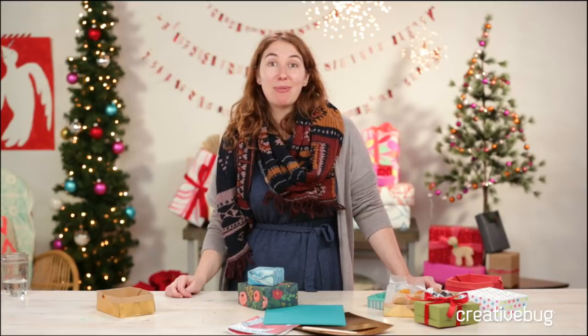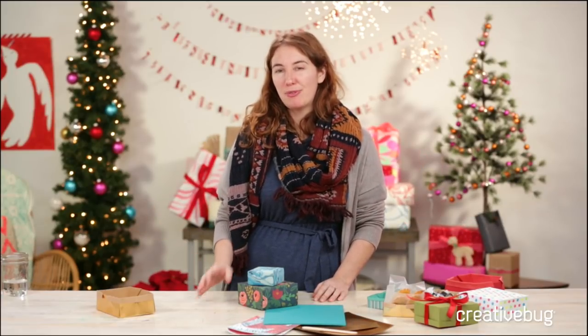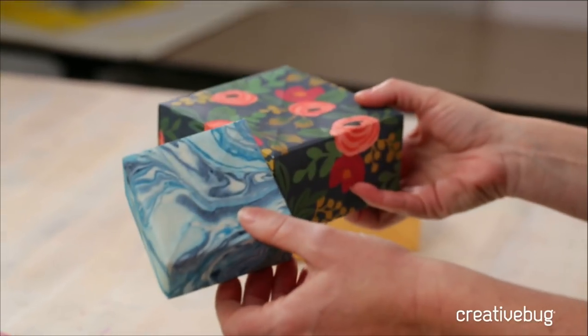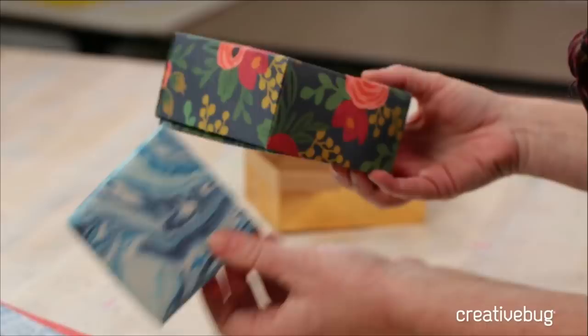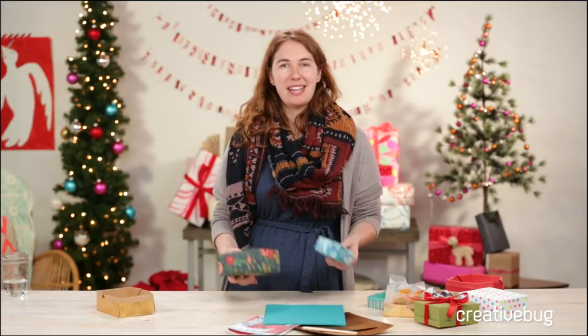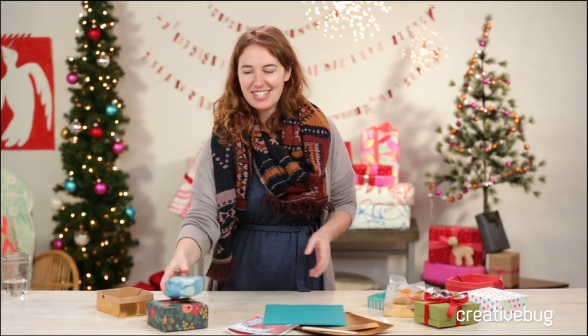Hey everybody, we're coming at you live like we always do on Tuesdays and Thursdays. One of the favorite classes amongst our subscribers and viewers on creativebug.com is Leanna Alde's paper folded box class. It looks like this — these might look familiar to you. It's a tried and true class, especially during any gift giving season for birthdays or holidays. People are packaging up their baked goods or doing little treats and gifts in these. The biggest question we get on that class is how do you make a rectangular box — so that's what we're doing today.